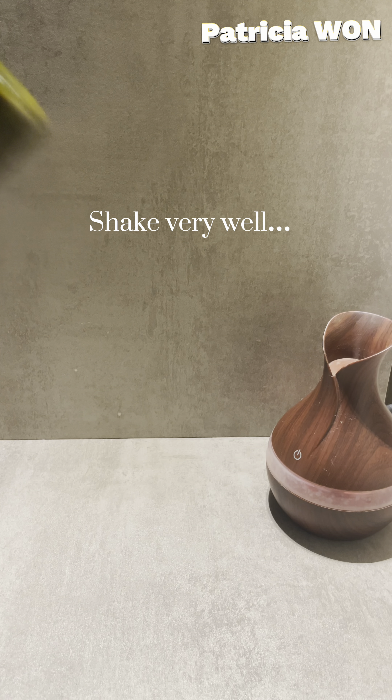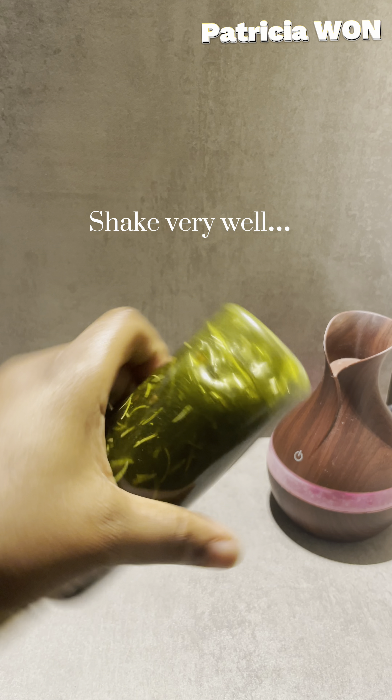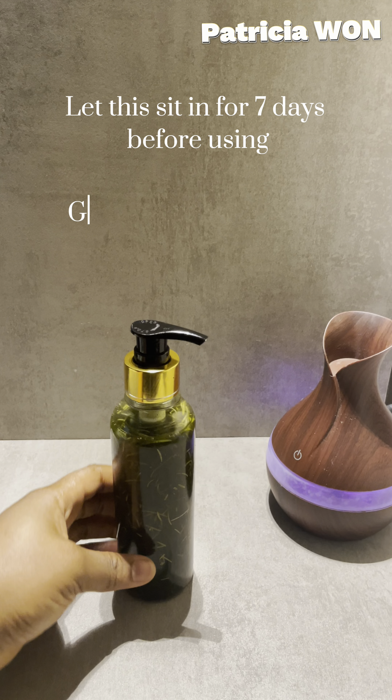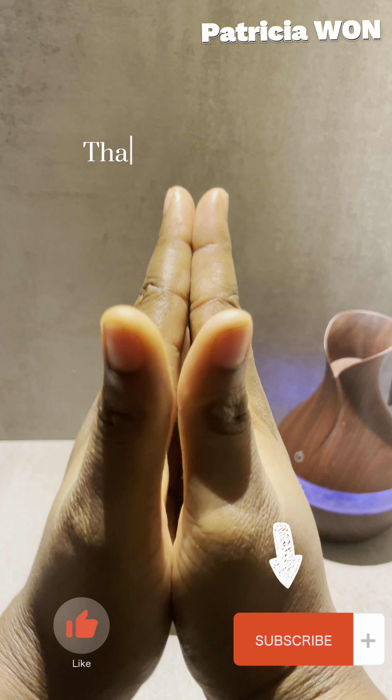This growth oil works wonders — it has been used from time immemorial. You're good to go. Now let this sit for seven days before you use it. Thanks for watching, bye!